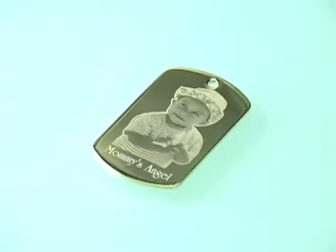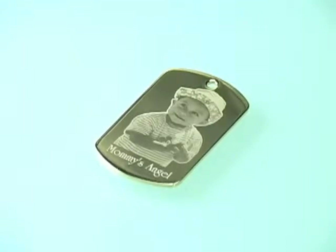That's it! Your personalized pendant is finished in minutes, a custom memento that will last a lifetime.